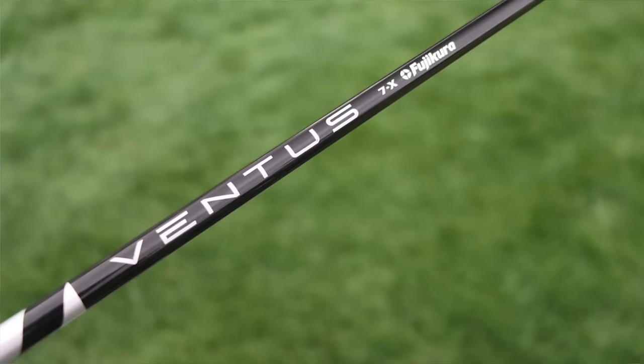The driver is shafted up with a Fujikura Ventus Black 7X, tipped one inch. The Ventus Black is the lowest-launching, lower-spinning profile in the Ventus lineup. It's playing at 45 inches long — about a half inch shorter than retail models — and the swing weight is D4 on that driver.